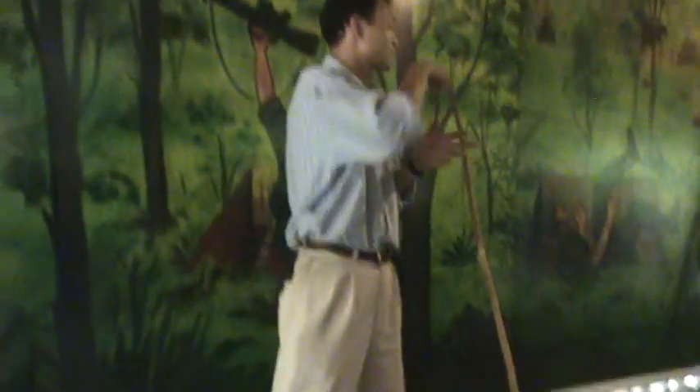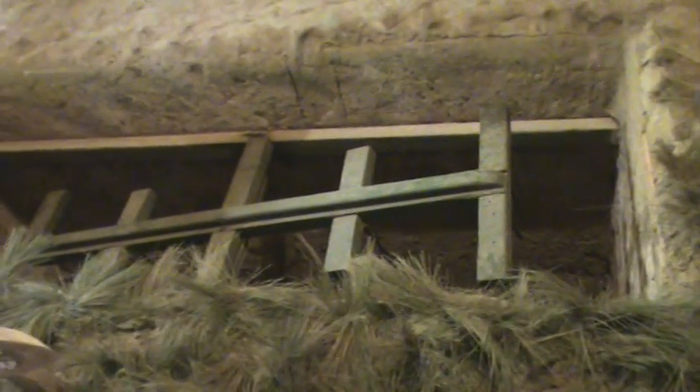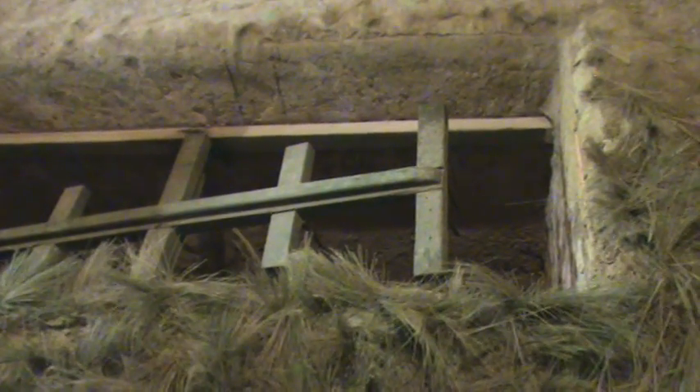Sometimes American veterans come back to Vietnam. They take a trap with them, and they go right away to the war museum. They drop the trap there and they write down in the book: 'I am very sorry. I did a big mistake in Vietnam. Forgive me.' We call it the souvenir trap, right here.